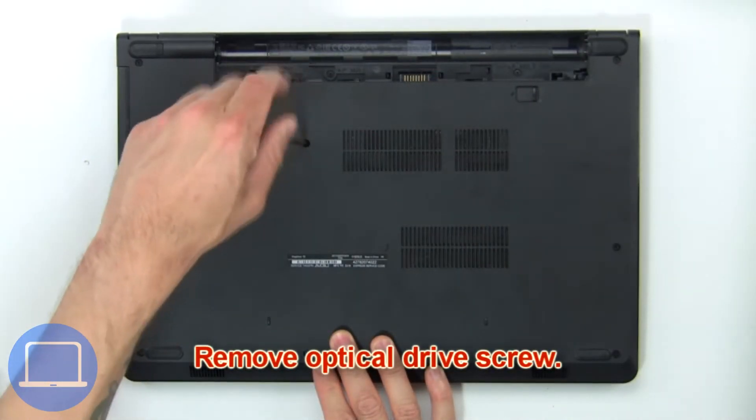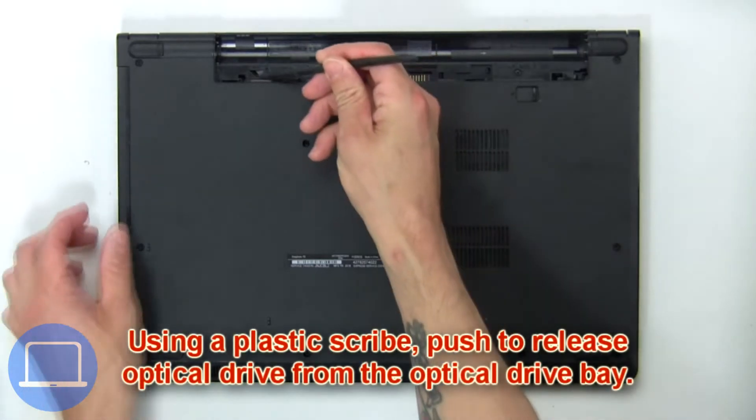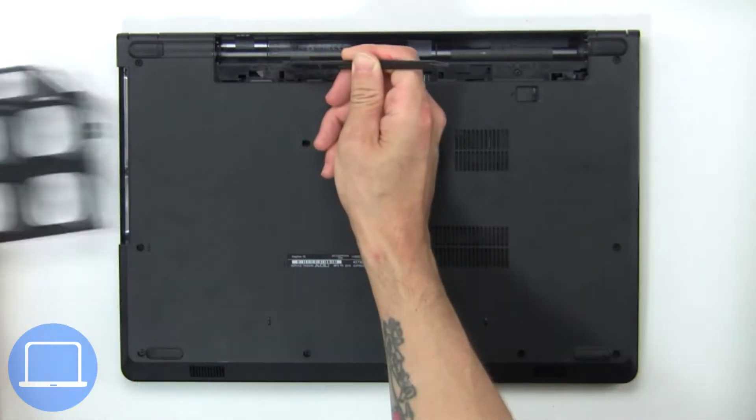Remove optical drive screws. Using a plastic scribe, push to release the optical drive from the optical drive bay.